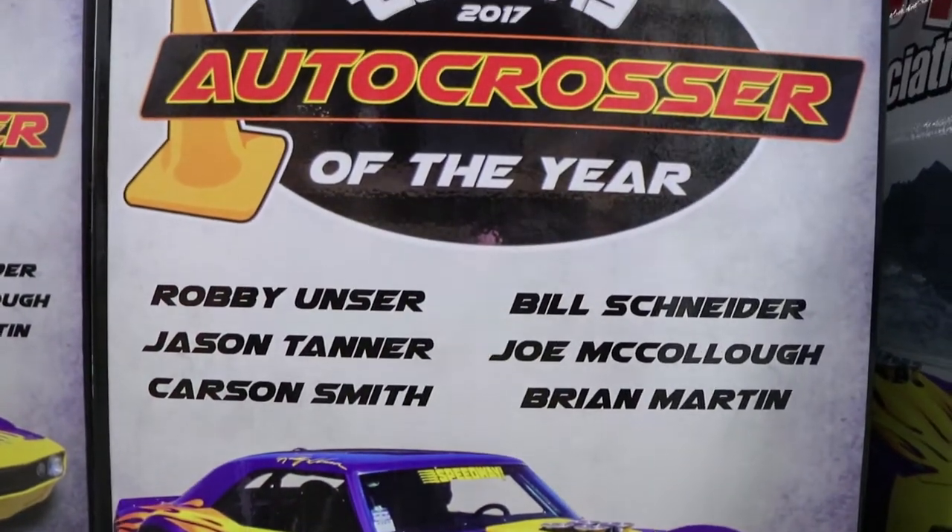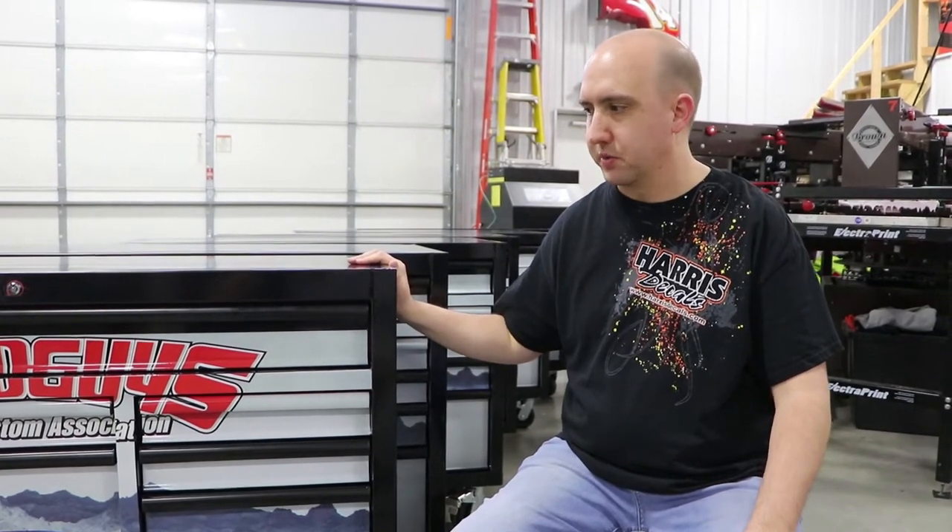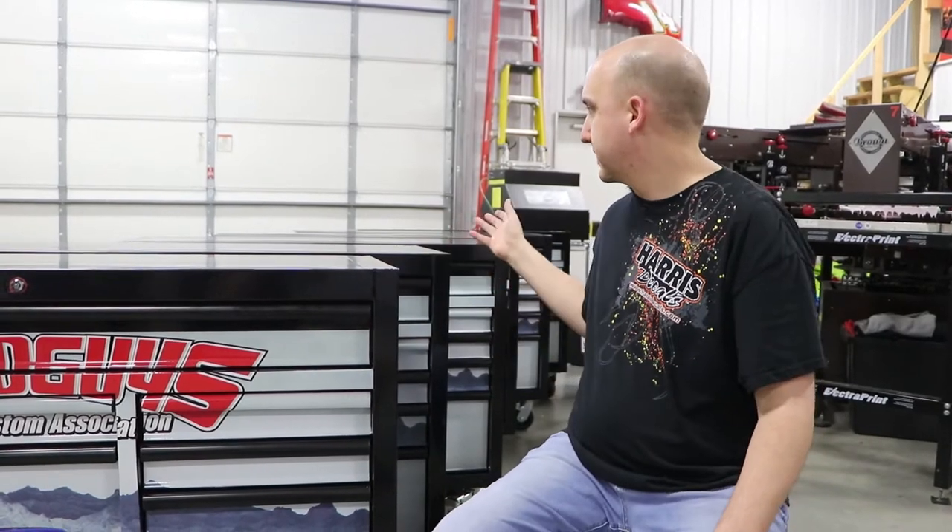This is actually a red toolbox if you can believe that. We tried to make it so that you could only see black, because this is actually the duplicate of what they won when they won the contest. It was actually a black toolbox with a picture and everything, so we're just duplicating it. It's given out to the crew and the driver — that's why you see so many of them.